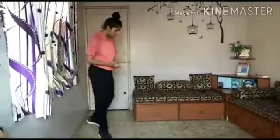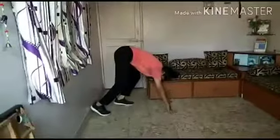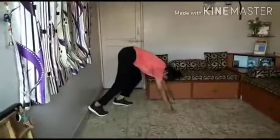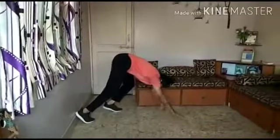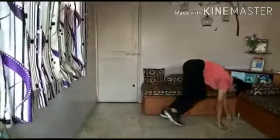So let's start this bear walk. I will show you the position — you keep your hands forward in this position and you have to walk like this for 15 seconds.